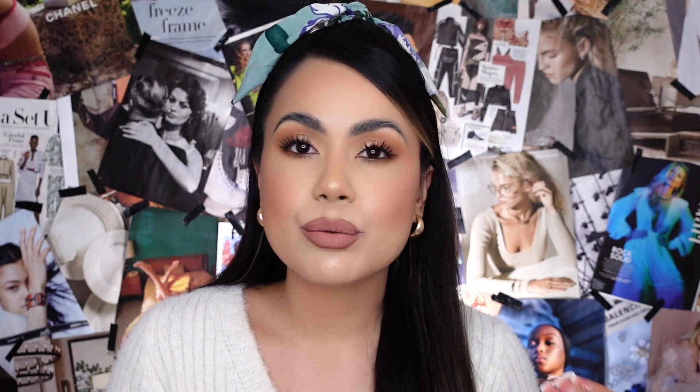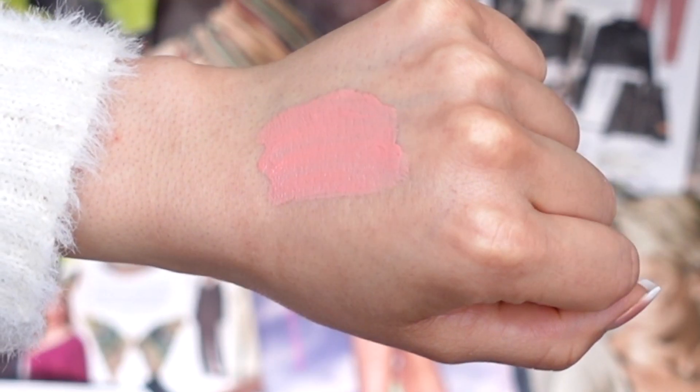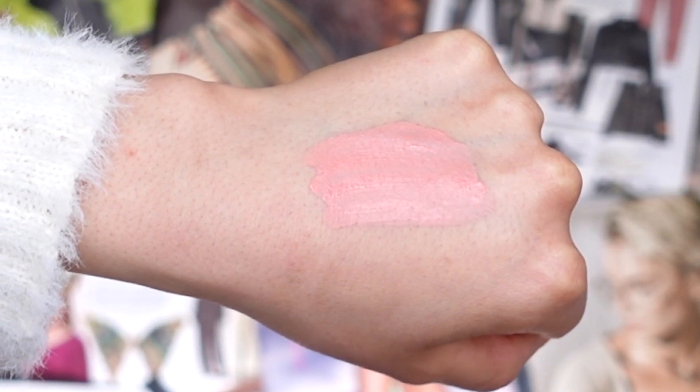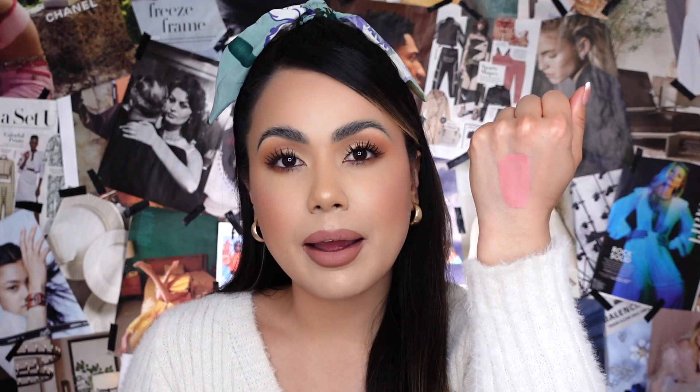The first lip shade we're going to try on is called 'Catching Rays,' described on their website as a soft beige lip shade. I really like this little pop of color — it's perfect for springtime. You can even apply it on the center of your lips for a pout or ombre effect. By swatching it on the back of my hand it does go on a little streaky — not sure if it's the formula or the doe-foot applicator.